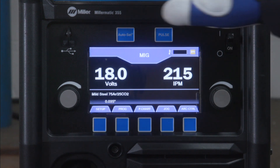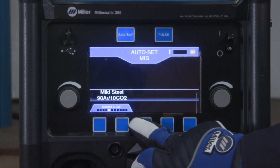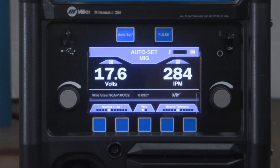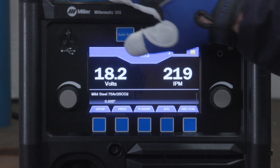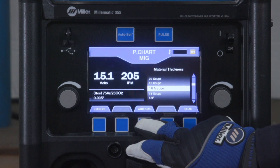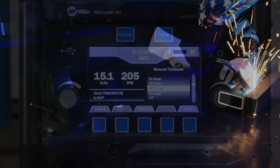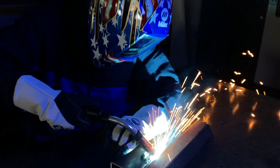To use Autoset Elite, press the Autoset button and the button will illuminate. Then select the wire type, diameter, and material thickness. Or, to use manual mode, press the Autoset button to disable the Autoset feature and adjust your voltage and wire feed speed. As a guide, the electronic parameter chart can be accessed while in manual mode by pressing the p-chart button. View the introduction video to learn more about this feature. Setting up your Millermatic 355 to weld with self-shielded flux-core wire is as simple as that.